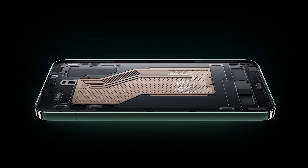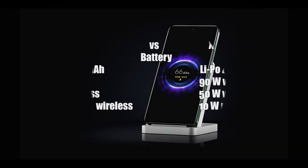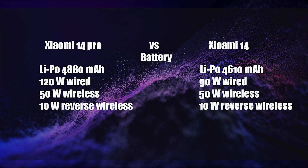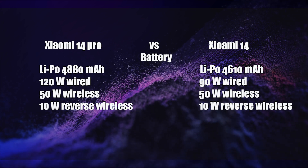The Xiaomi 14 Pro is equipped with a 4,880mAh non-removable battery that supports 120W wired fast charging, 50W wireless fast charging, and 10W reverse wireless charging.